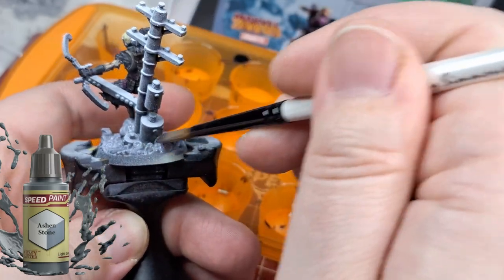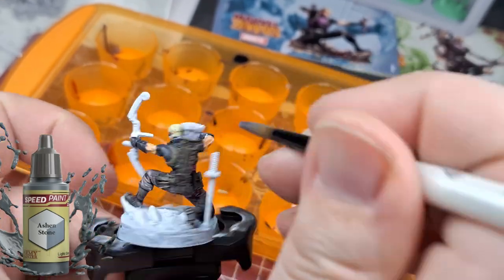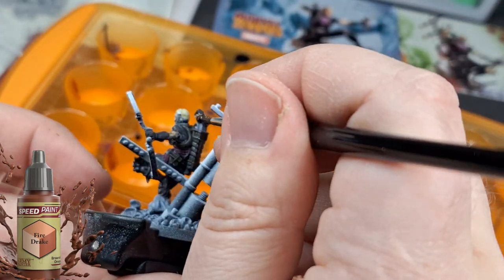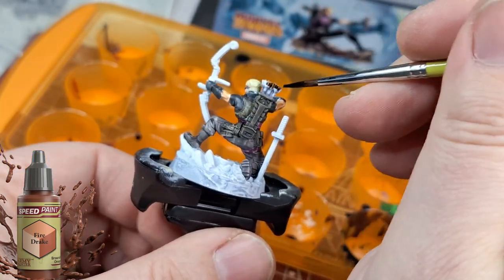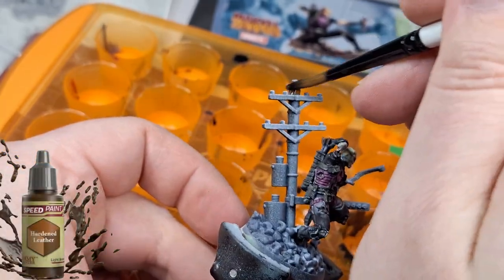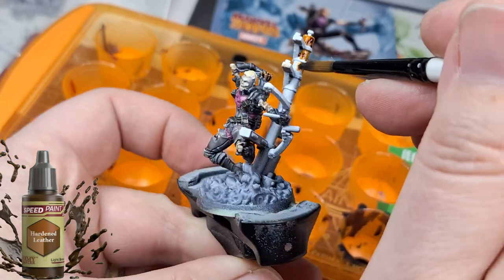I used a really pale sand color for the hair, which gives a nice blonde look. I used Ashen Stone for the smoke and the arrows themselves — not the tips, but the arrow shafts. Now I'm using Fire Drake for the feathers.